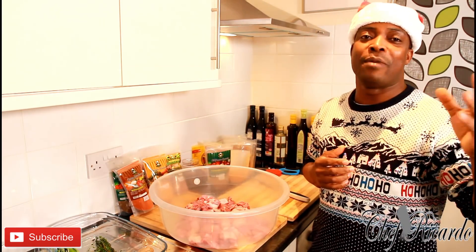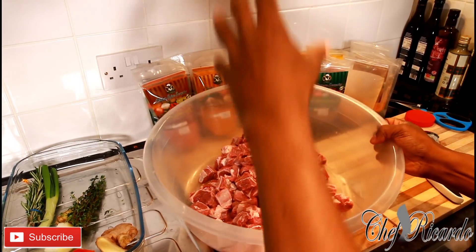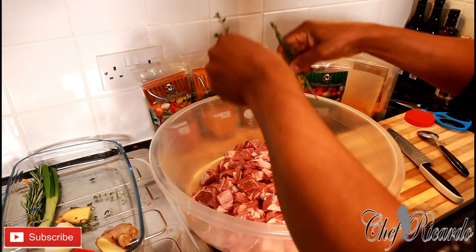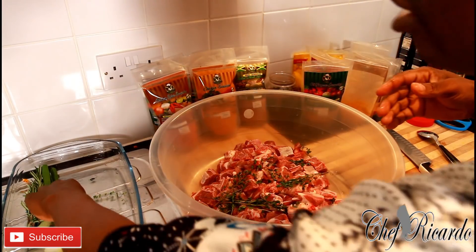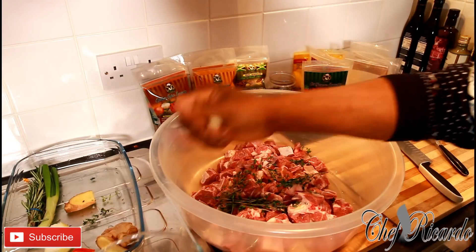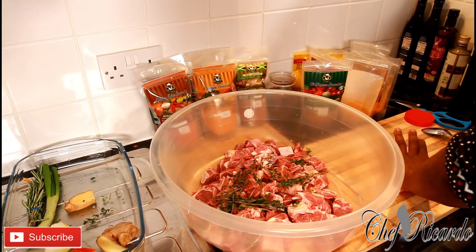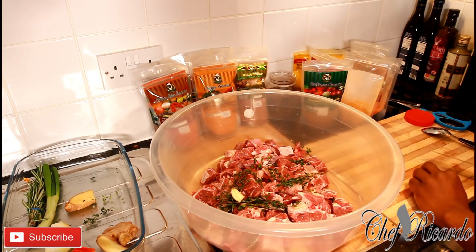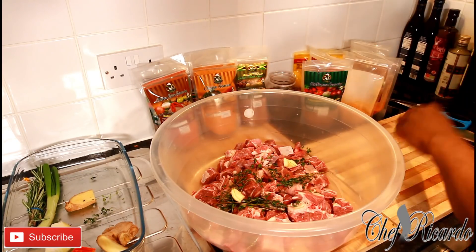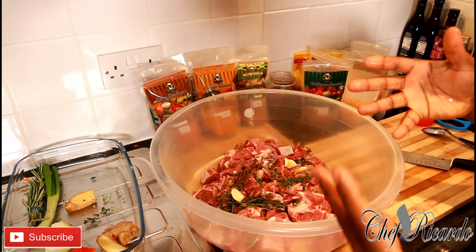Chef Ricardo is in the kitchen — no time to waste, Merry Christmas! So basically this is the meat, washed off and drained, lovely and nice. First thing, let's put some thyme on it — thyme is a must, that's going to bring in a lovely flavor. I also have three cloves of garlic here, and I'm going to crush the garlic just like this — that's two and that's three.